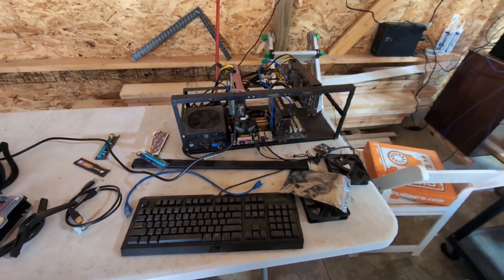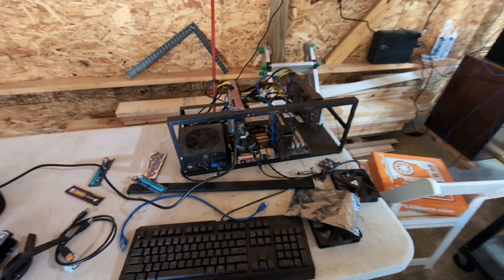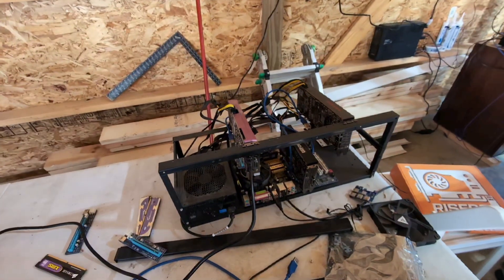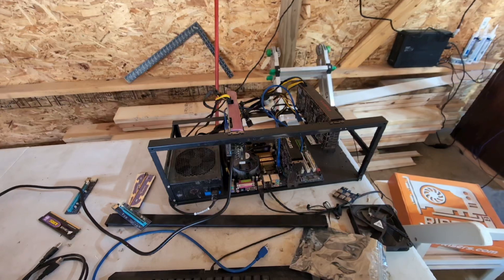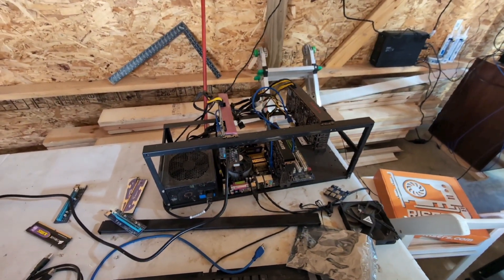Just kind of giving an update. I did receive a new motherboard and all this for these cards. We proved it does work after sitting and collecting spider webs for a year and a half in a pole barn. We proved that it does work.